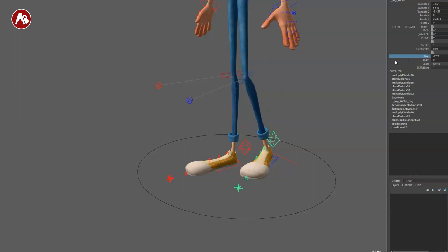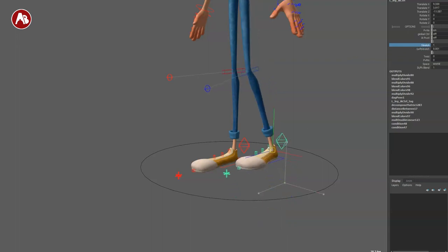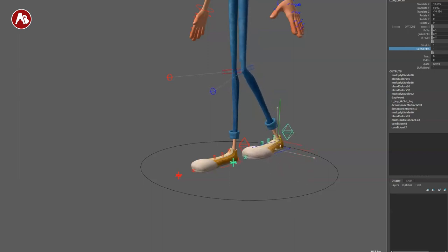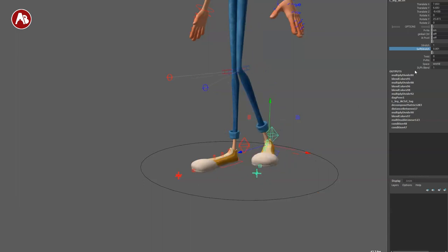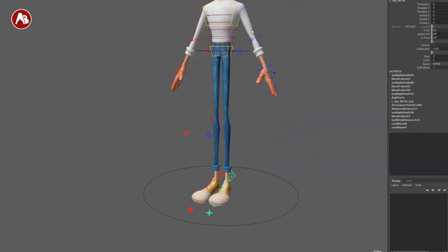You have a knee pin — these all have different names. There's a PV pin, and the twist is fairly the same. You have a stretch, and also a soft stretch — when you bring soft stretch all the way up to one, there's a lot less of a pop in the knee. I think that's pretty cool and super helpful on walks. You also have world space for the hip and the IK/FK blend — I'm always a big fan of having different ways to access the IK/FK blend.